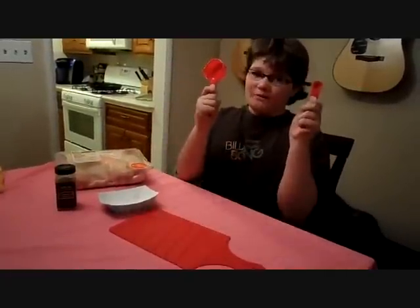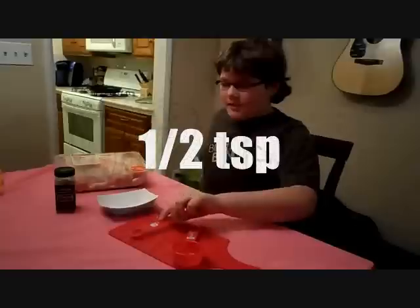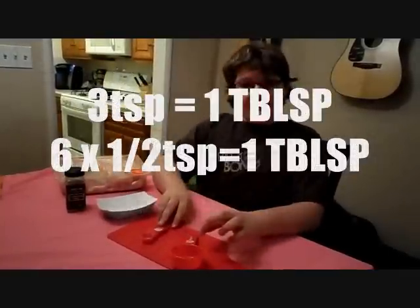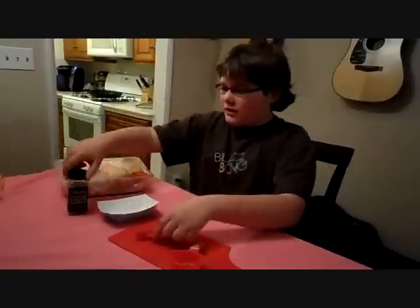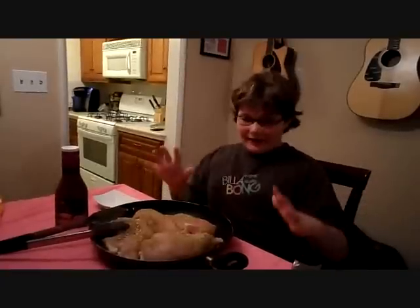This wouldn't be called Cooking with Fractions unless I only use fractional measurements. I have a half teaspoon, so I am going to need about 6 scoops of this 21 Season Salute, because there are 3 teaspoons inside of a tablespoon, and since we need 2 tablespoons, we need 6 of these. And remember, always wash your hands with soap and warm water before you handle any raw meat.